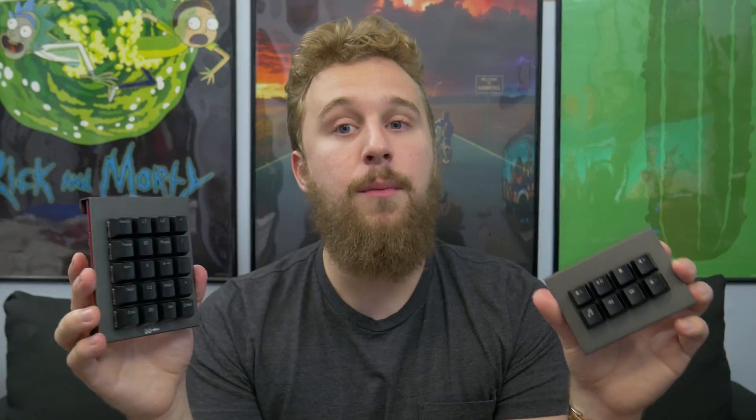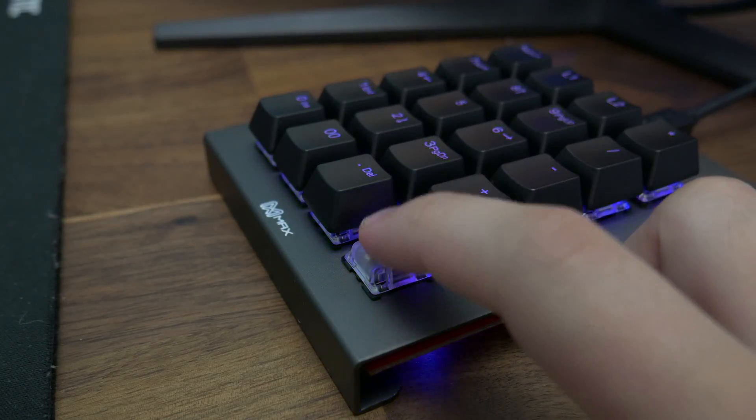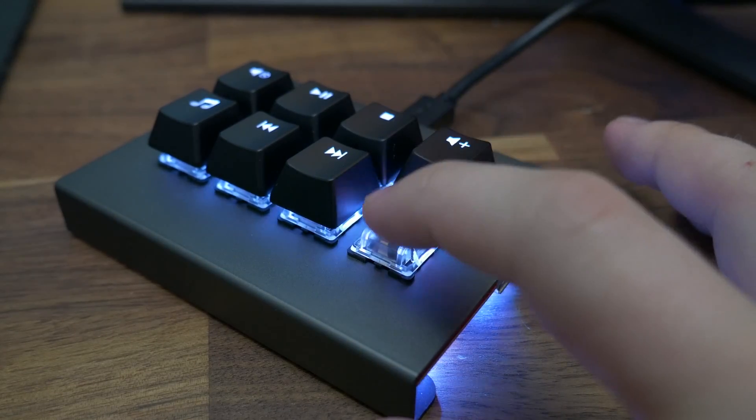Back to the RGB lighting — every single key has fully programmable RGB. Along with that, there are full mechanical switches. A lot of people complain about the Stream Deck's mushy plastic keys, and while I'm personally okay with it, a mechanical alternative is really cool. This one has Gateron Black switches, which are a linear silent switch, and this one has Gateron Green switches, which are a heavy, tactile, Blue-style switch.